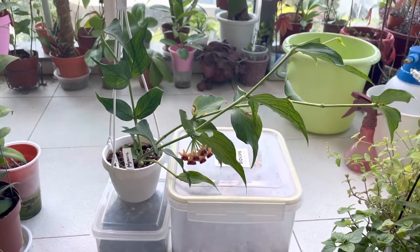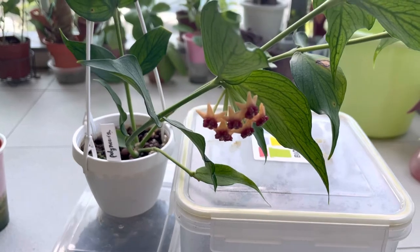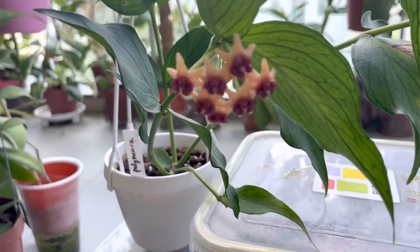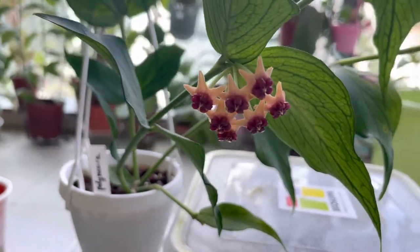As you can remember, the last time I posted its blooms, it has been almost two weeks — 13 days to be exact — and the blooms are still very much here, and it's still looking very good and fresh, as you can see.